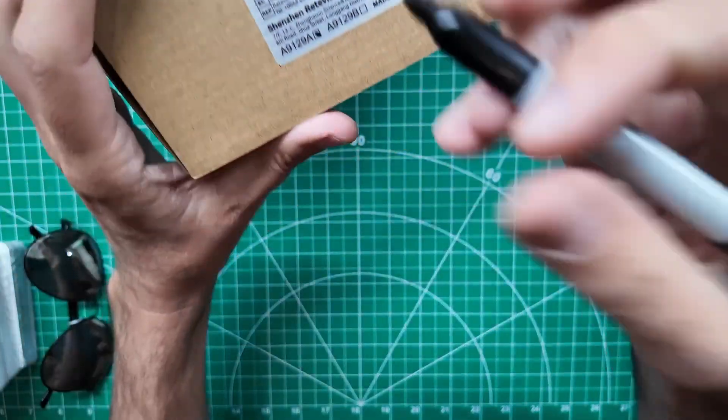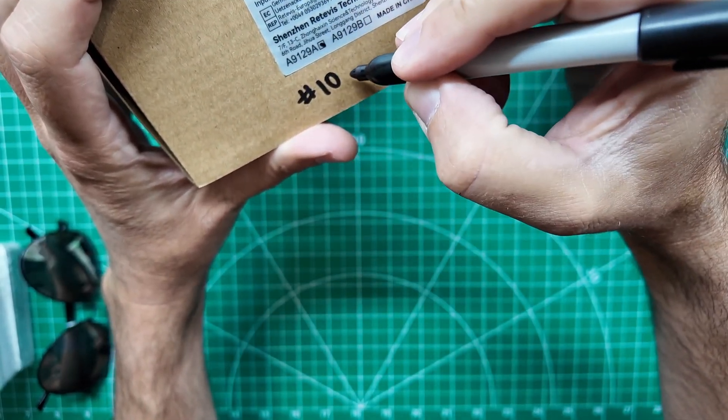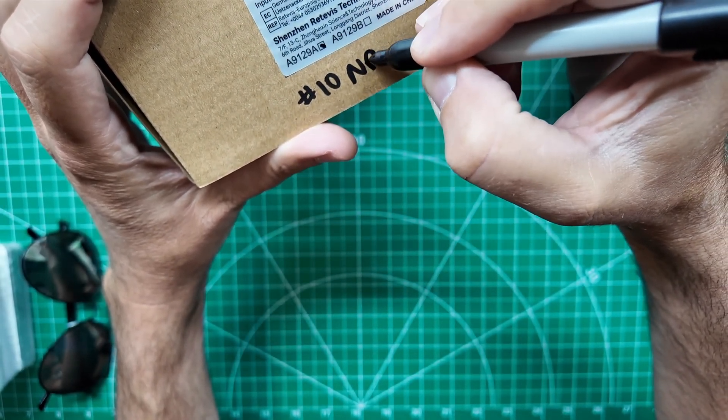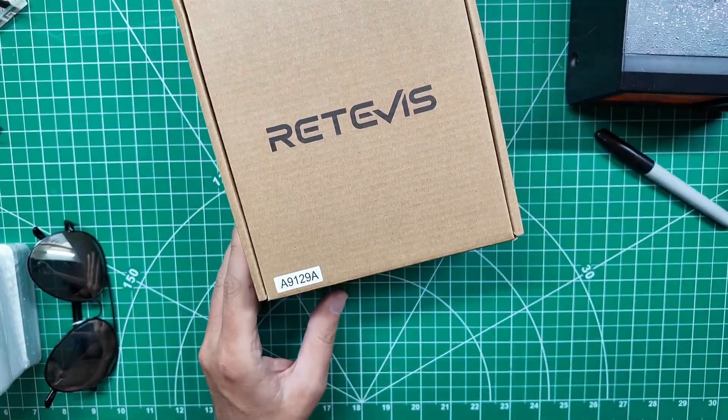Number 10. This one already has no programming cable in it as well, because in number nine when I was looking for a programming cable I checked this box and it wasn't in there, so I know this one doesn't have one either.